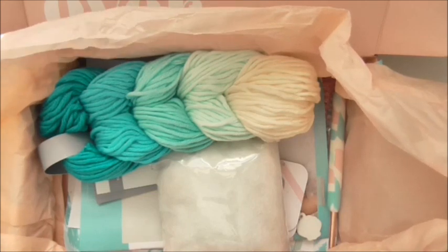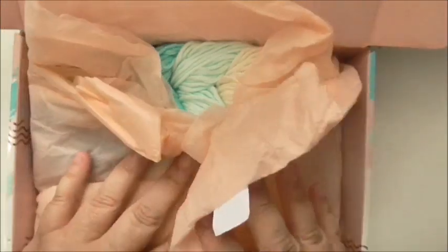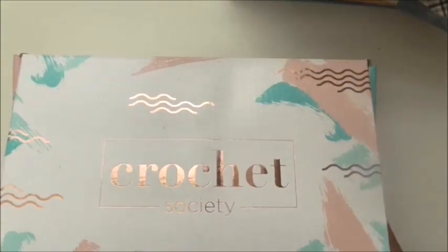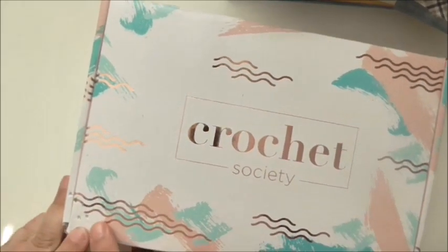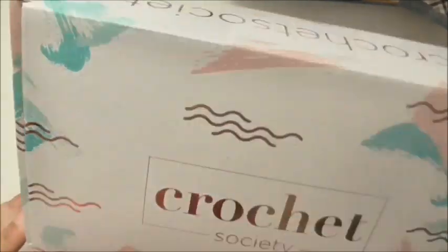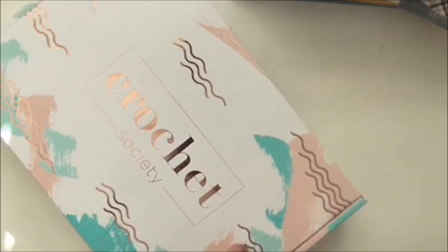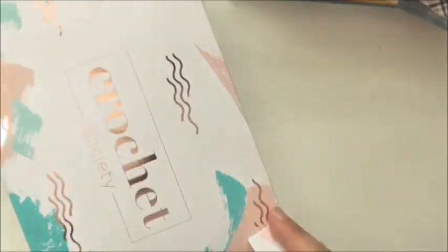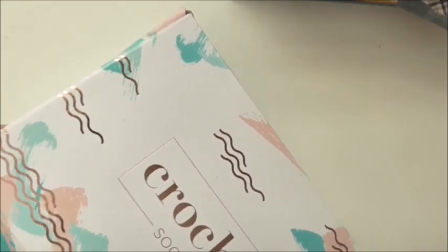I'm really pleased and looking forward to box three, and to having time to crack on with boxes one and two. A lot of people said their boxes were damaged — mine wasn't damaged when it arrived, though unfortunately my dog has managed to get a couple of holes in my box since then. The other thing I wanted to mention was Crochet Now magazine.